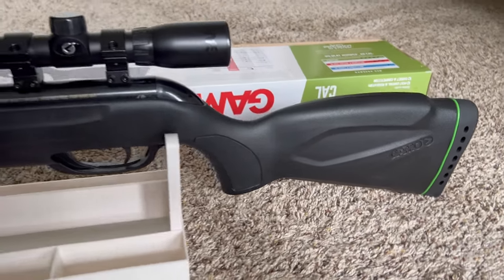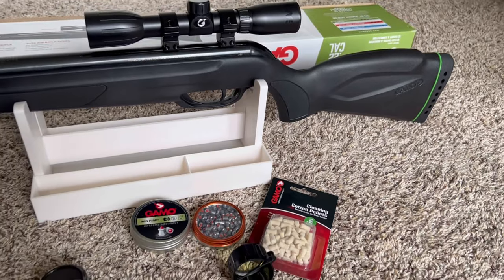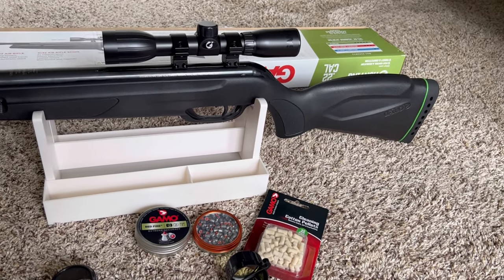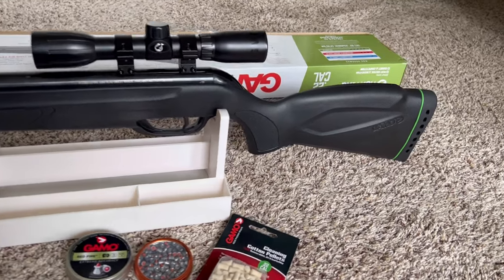I will probably be posting videos of target shooting and maybe squirrel hunting when season comes around, to show you guys how it shoots.